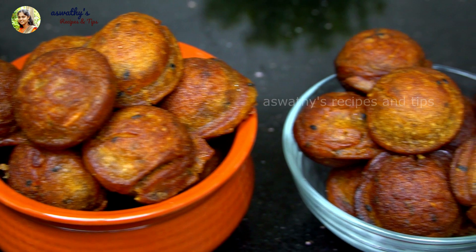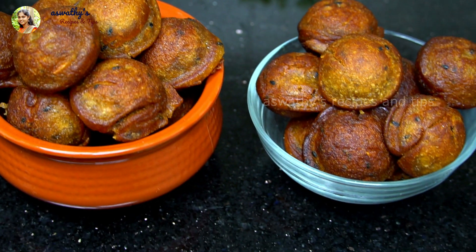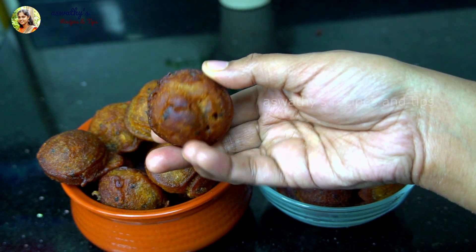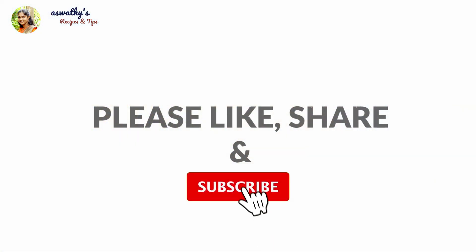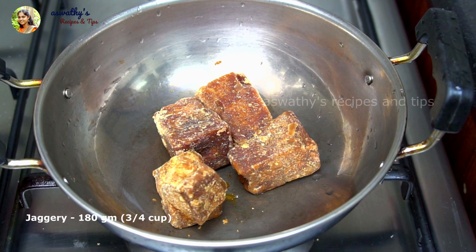Hi, welcome back. I've put a recipe in this video for a long time. This is the recipe for 180 grams.